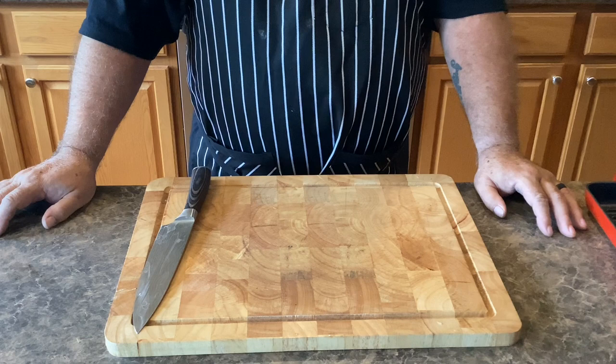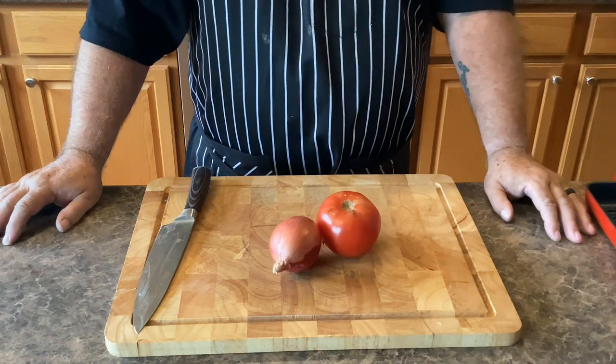First we need to gather some fresh ingredients like onion, tomato, and garlic.